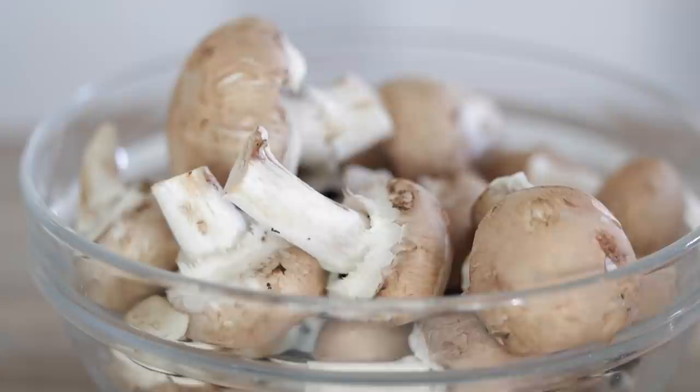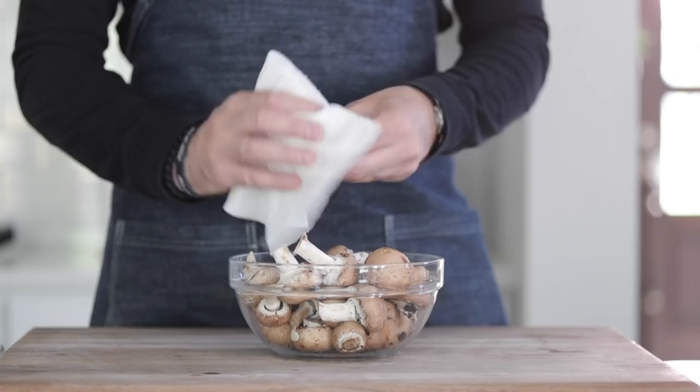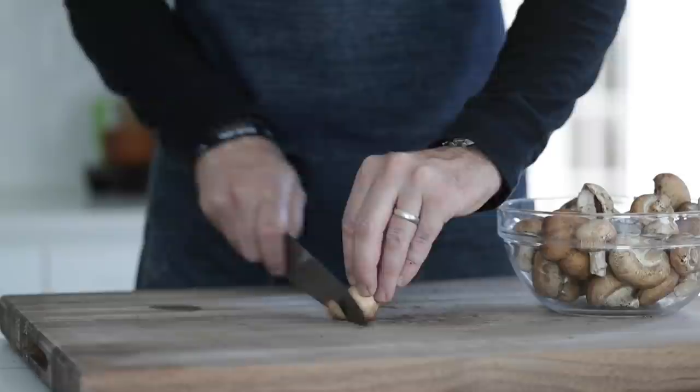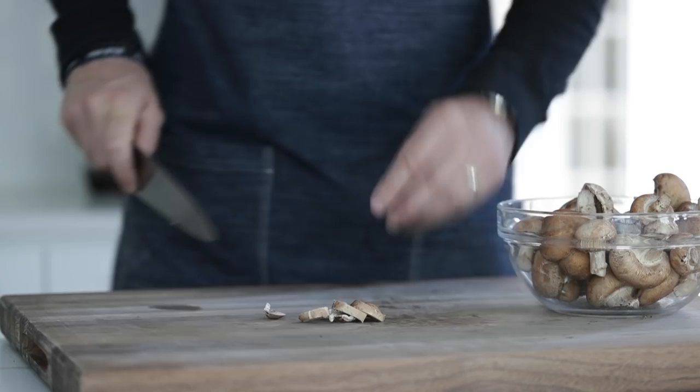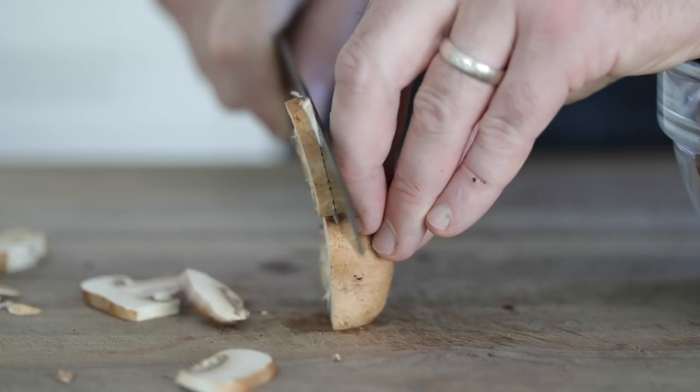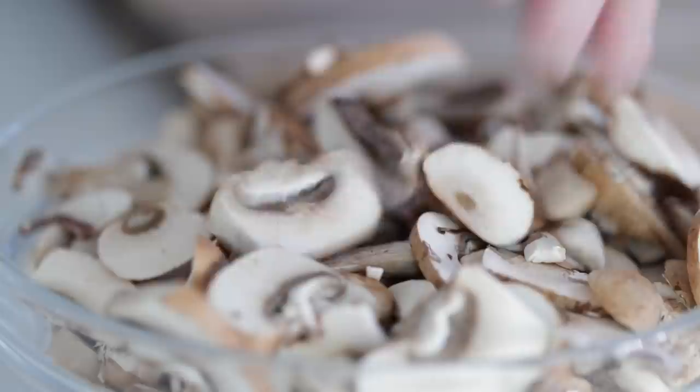We are going to be using some cremini mushrooms, which are essentially baby Bella mushrooms — they're just a little bit darker. You could use domestic mushrooms if that's all you have. To get rid of any excess dirt or sticks, just use a damp paper towel and wipe off as much as possible. For slicing, slice off the end and then roll it over — see how it stays nice and flat? This way it's not rocking back and forth; it protects your fingers and makes it way easier to slice. Once they are all sliced up, just put them to the side in a bowl.